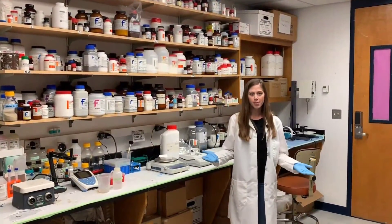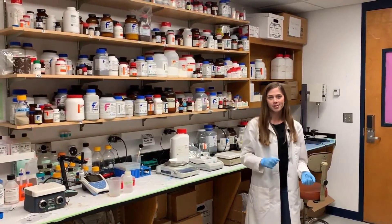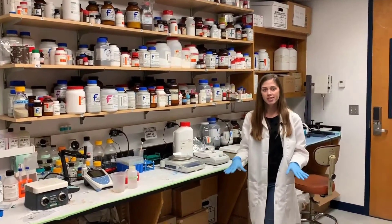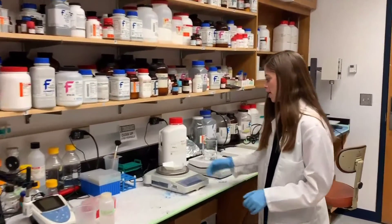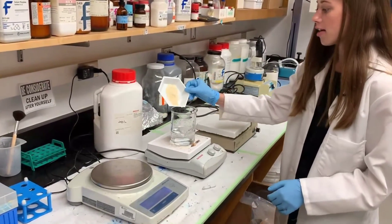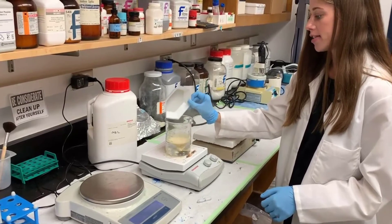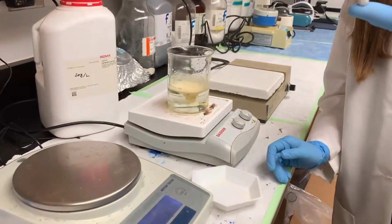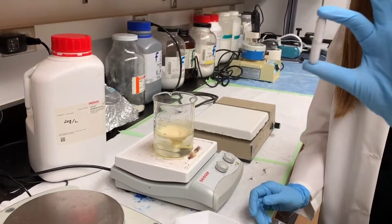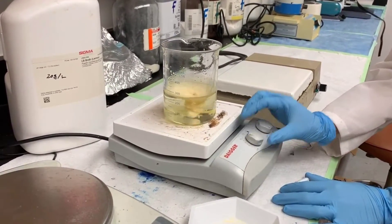Welcome to our chemical room, where we store all of the different chemicals needed for our different experiments. This is also where we mix all of our different reagents. We weigh certain things out on a scale, and then we use an automated stirring machine to mix different powders into liquids. It uses a little stir bar and a magnetized bottom — we can crank it up and get things stirring.